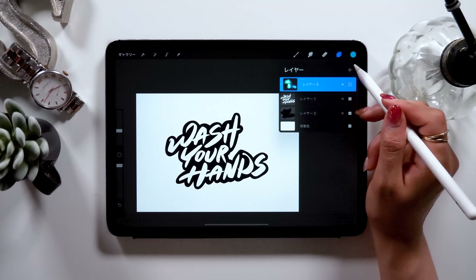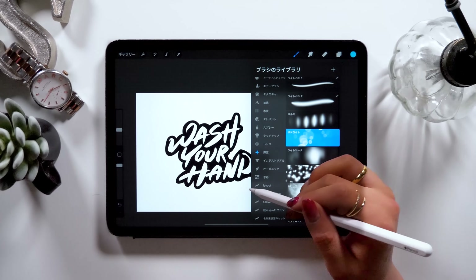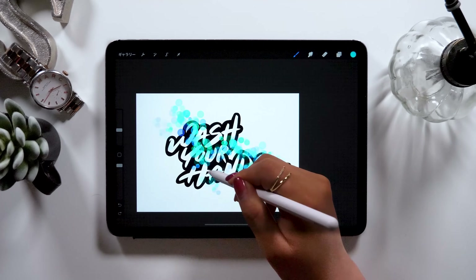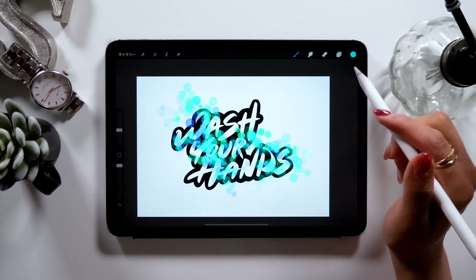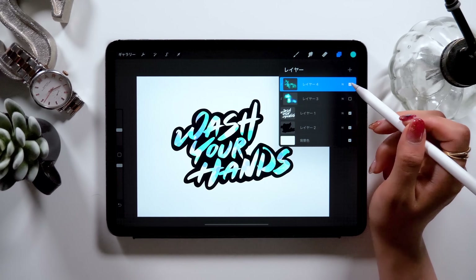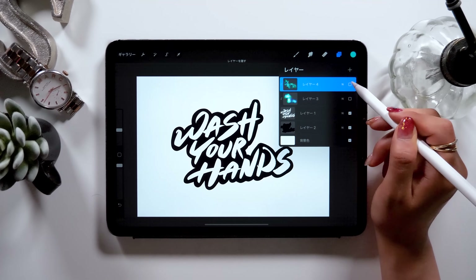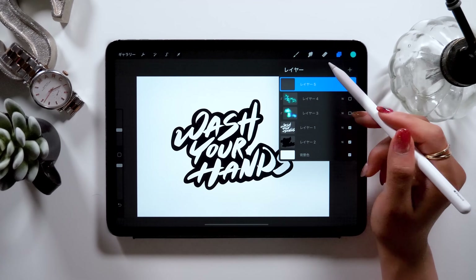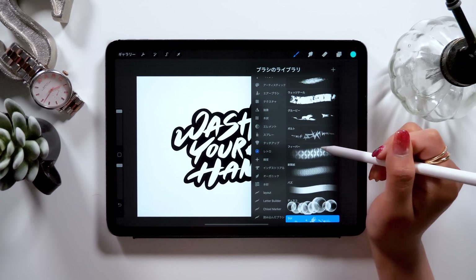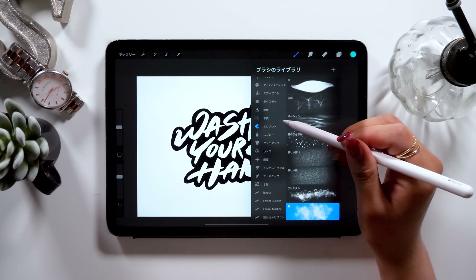If you want to try different expressions, create a new layer from the plus button. As we did earlier, choose a different brush — Vocal Light, for instance — and roughly trace them here like this. Then click on the layer and select Clipping Mask, and it should look as if you only colored inside the letters. Here, you can compare two different brushes, Nebula and Vocal Light, by clicking on the Show and Hide option. You can use this tool to compare different textures and decide which one you want to use.